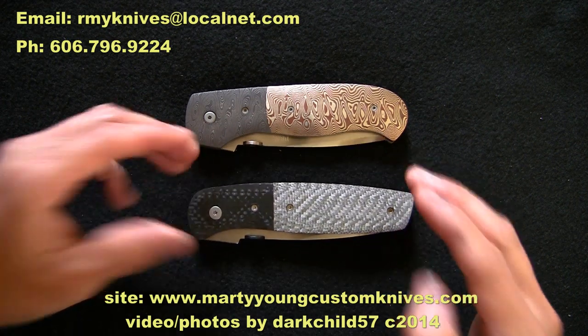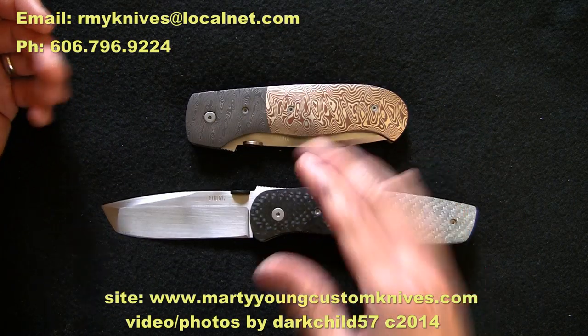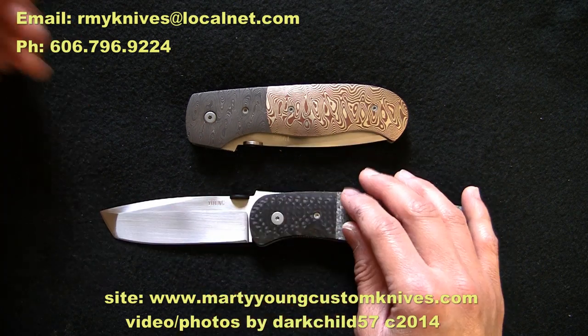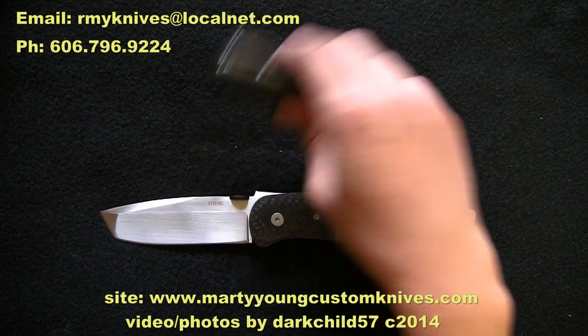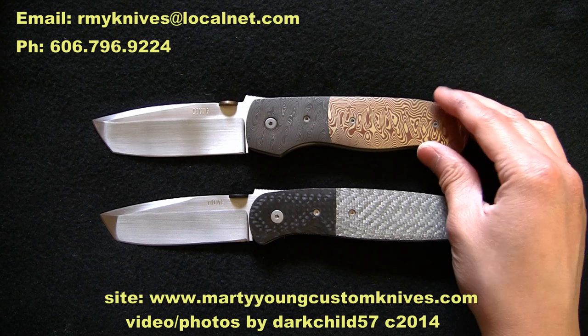Right now I have the Marty Young Bobcat down here, which I'll open up for you guys. I like to have the tanto shape — these normally come in a kind of a drop point shape but I asked him to do his awesome American tanto shape on here.